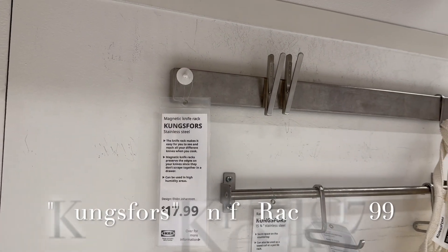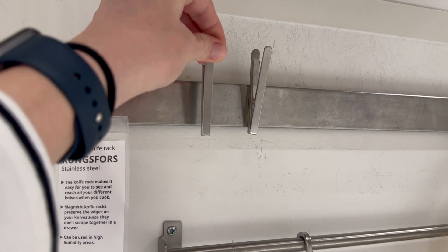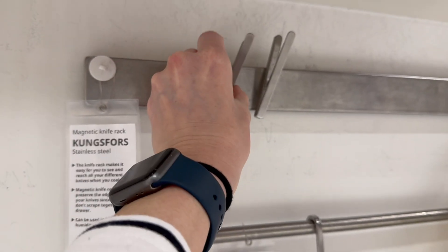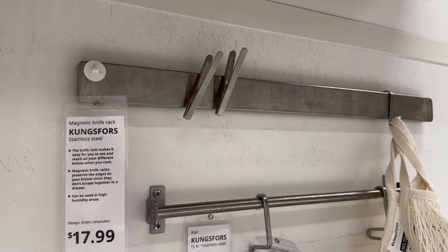Another wall storage solution would be a magnetic knife rack like this. This one actually has a pretty strong magnet to it, and this is something you can use to hang scissors and even rotary cutters if you want.